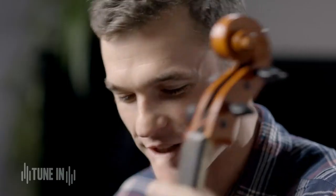Hi, my name's Doug Cokill. I'm a viola player with the Tasmanian Symphony Orchestra and today I'd love to tell you about the viola.